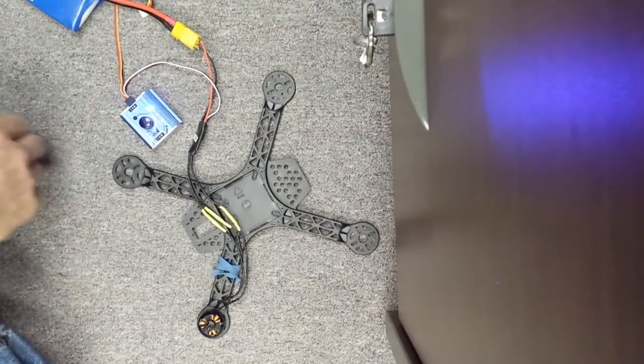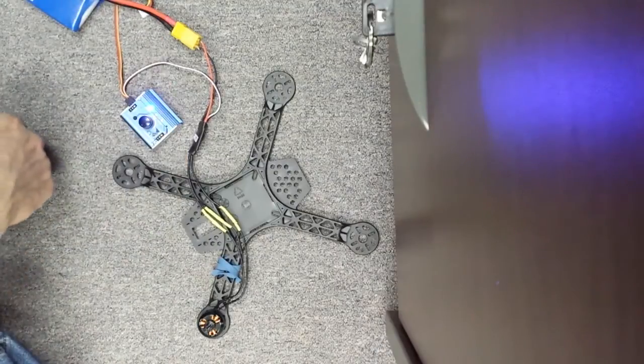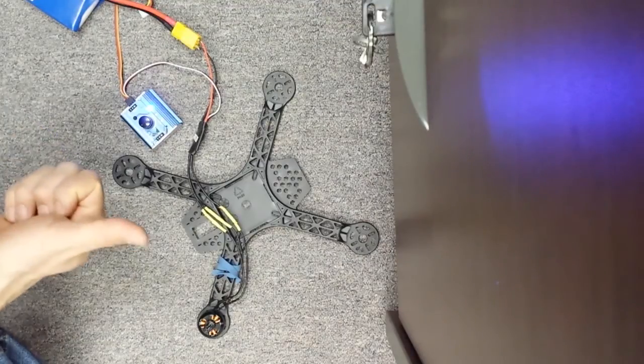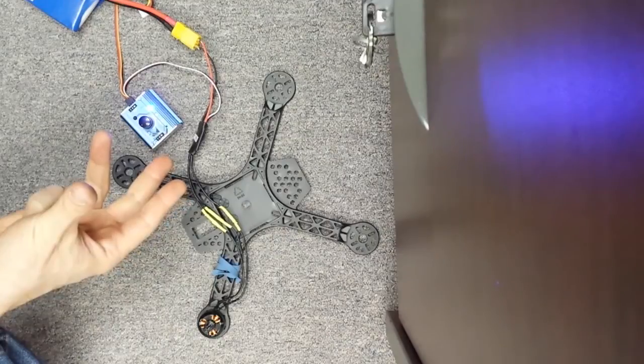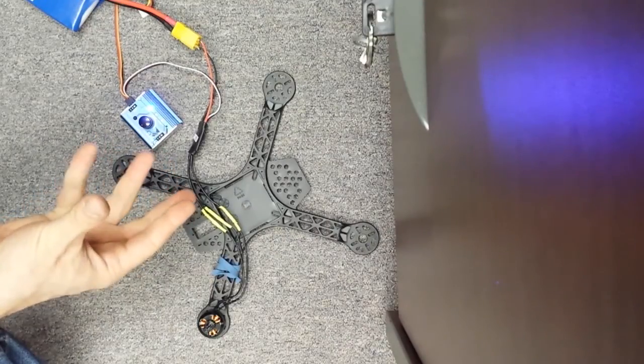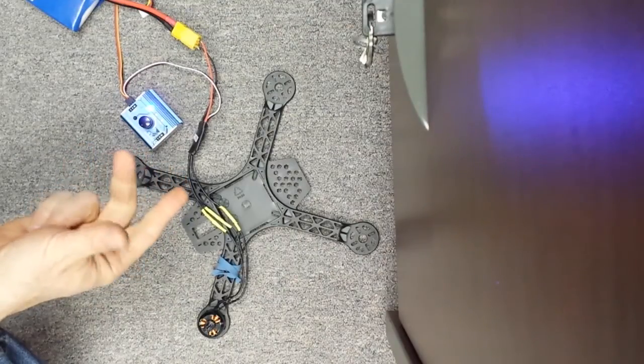Now I'm in 1-1. I want to advance quickly, so I drop it down. I'll go into the second, third.